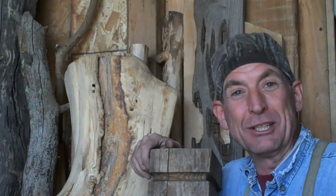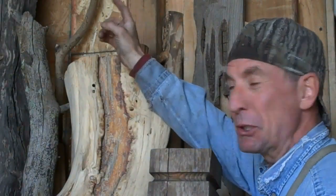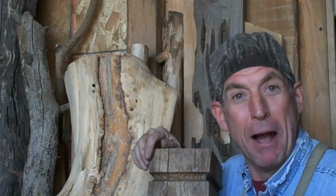Hey now, thanks for watching! If you haven't done so already, be sure to click subscribe right here and come on back next week. This has been Mitchell Dillman with LogFurnitureHowTo.com. We'll see you again next week.